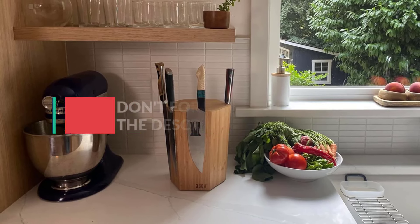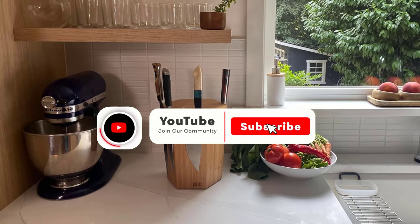In this video, we will discuss the 5 best magnetic knife holders on the market. After watching the video, you can decide which one is best for you. If you want to know more information on these products, don't forget to check the links in the description down below, and subscribe to the channel for future updates. So let's get started.